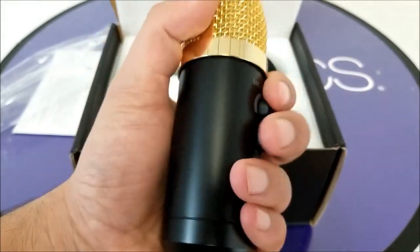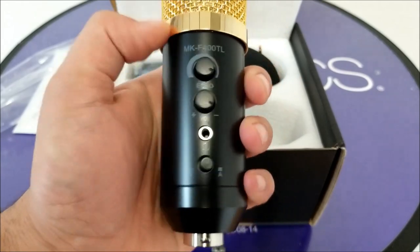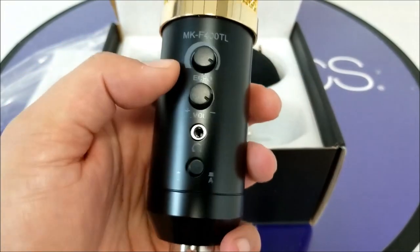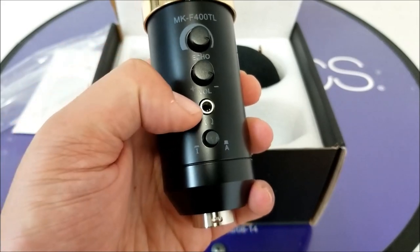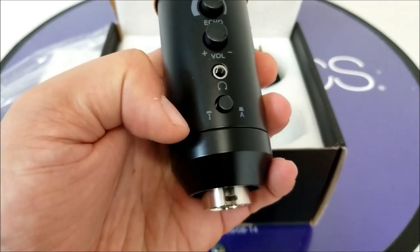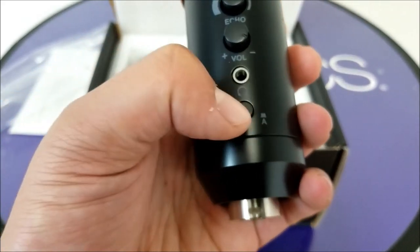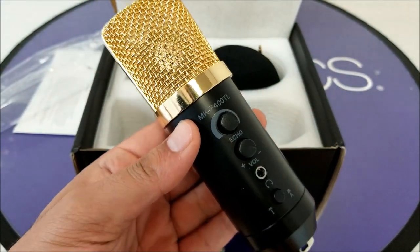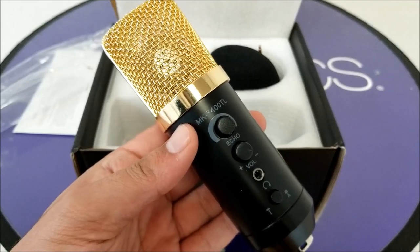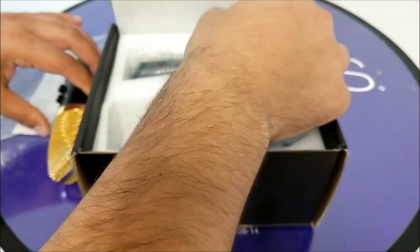The whole thing is metallic, so it reflects the quality of it. We also have an echo adjustment over here so you can adjust the echo and the volume. This is the headphone jack, and there are buttons over here — we'll figure out later what these buttons are for, maybe to turn on and turn off. In this video just have a look; later on I'll post a video using it and show you more of the setup.